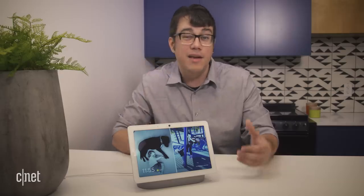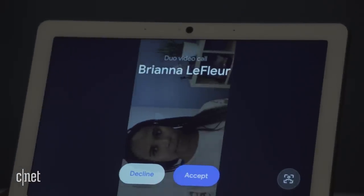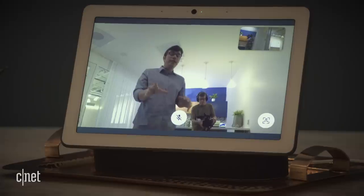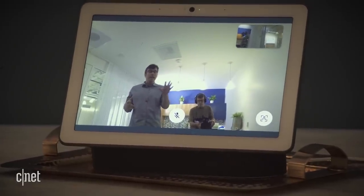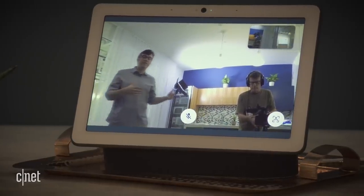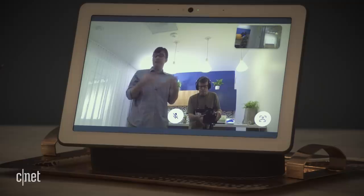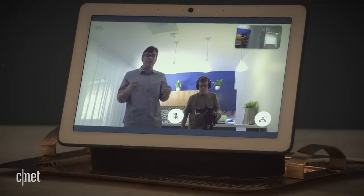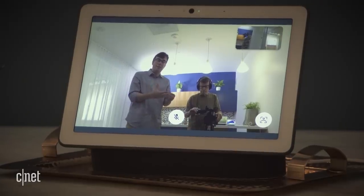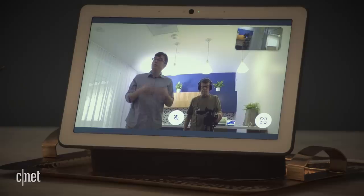The AI in the Nest Cam also enables a pretty cool feature when you make a video call. One of the new features of the Nest Hub Max is auto framing. During a video call using Google Duo, the camera can pan and tilt to follow you as you move about the room. It can keep multiple people in frame and really make sure the camera stays on the action, so the video call stays lively and you don't have to corral the kids if you're calling the grandparents. If this looks familiar, it's because it's very similar to the main feature of Facebook Portal, but the Nest Hub Max incorporates it with a bunch of other stuff.